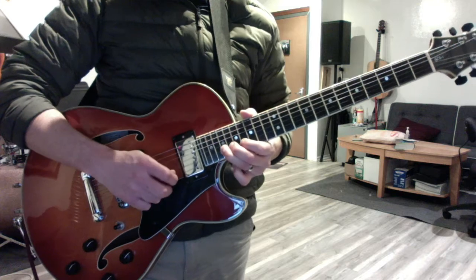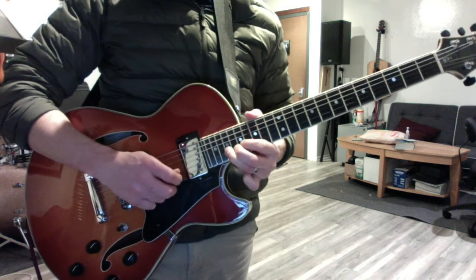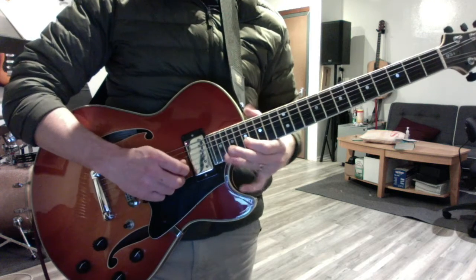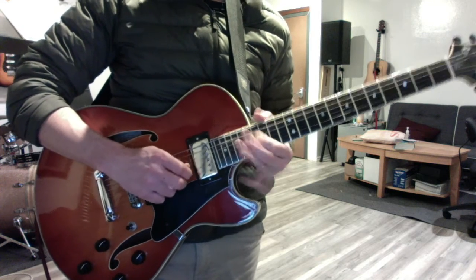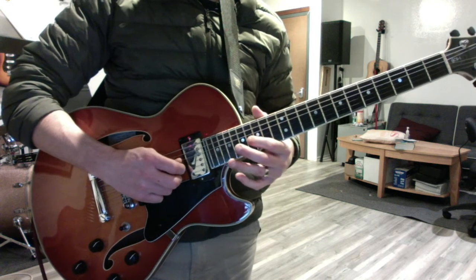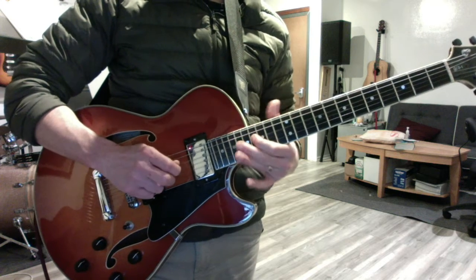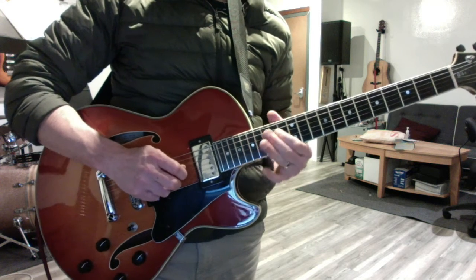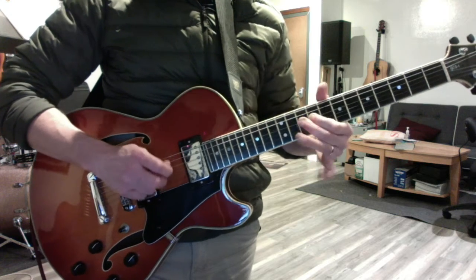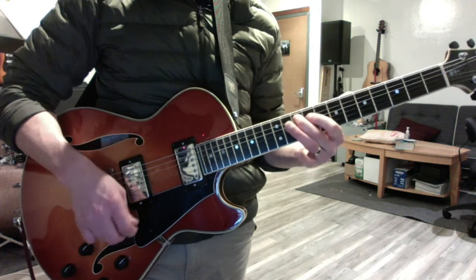From the half-step bend — these are cool half-step bends he's doing a lot that are kind of swift. I didn't put those last few notes in the tab, but they're 10, 9, 10 to G.